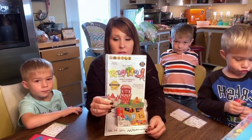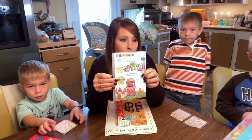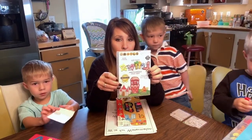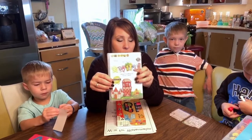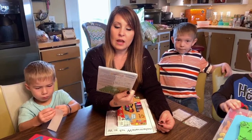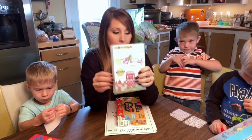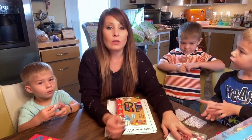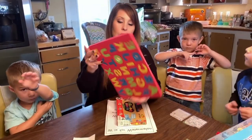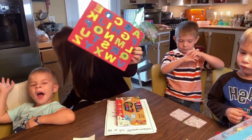Another thing I like to pull out is this CD by Preschool Prep. I have the whole program — it was around $100 for the complete set, which comes with letters, numbers, shapes, sight words, and colors. This one is very repetitive with letters, which is fun for the kids. It's for ages nine months to five years, so you can start pretty young. If you're working with older kids on their homeschool curriculum, you can put this on for the little ones.